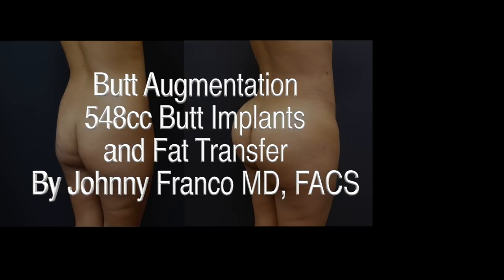Welcome back to my video series on butt augmentation. Today we'll see a butt augmentation with butt implants and fat transfer.